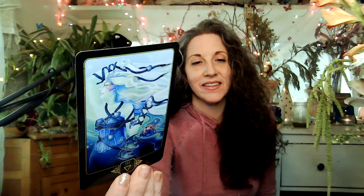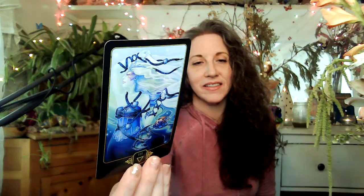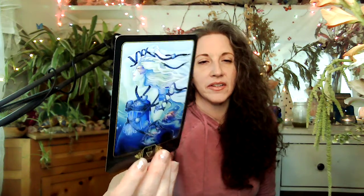One card flipped — the three of water, or three of cups. Trying to get it so you can see the artwork but not the glare. Three of cups. And then, oh that was quick — king of earth. That's awesome. Let me show you — I'm all mesmerized by it — king of earth.